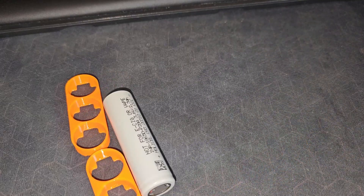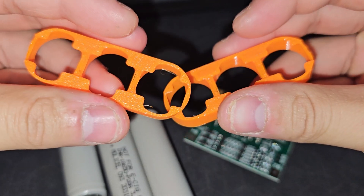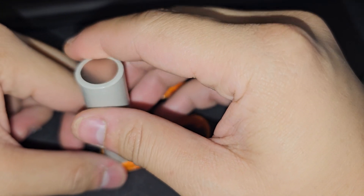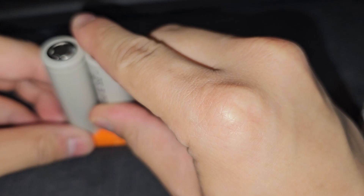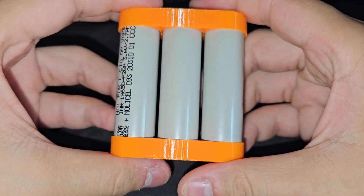Here are all the things that I will be needing to build this battery pack, and some wires. I just 3D printed these out in PETG. I'll be putting the batteries on here for security and making the battery look really good. Now putting the top cover on and it snaps fit very nicely.